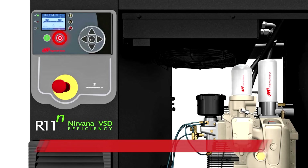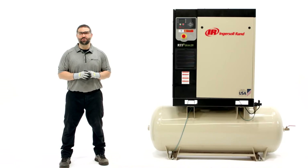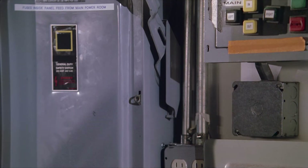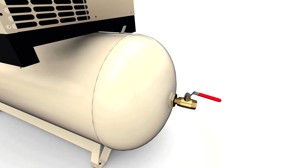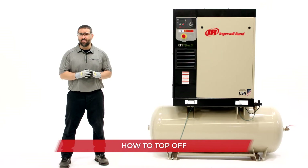Power down the unit by pushing the stop button only when running in the unloaded mode. Units with onboard controllers will unload automatically if the stop button is pressed. Once off, verify that the unit is de-energized — both electrically isolated and vented of compressed air. Then slowly remove the fill cap. If you hear air escaping, retighten the cap and ensure all pressure is vented.